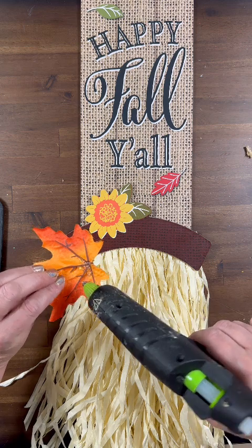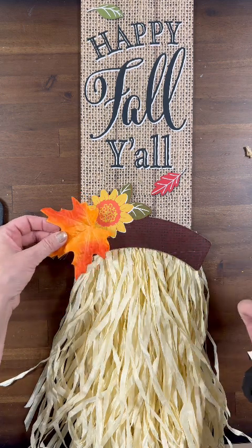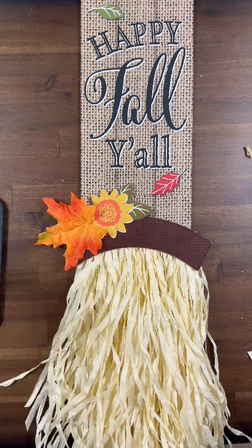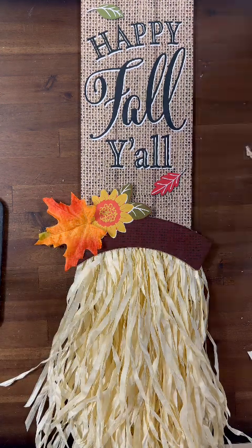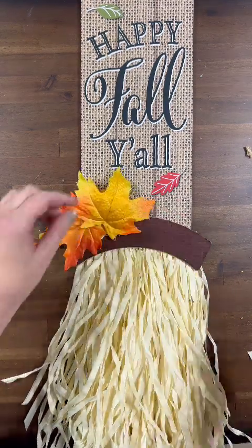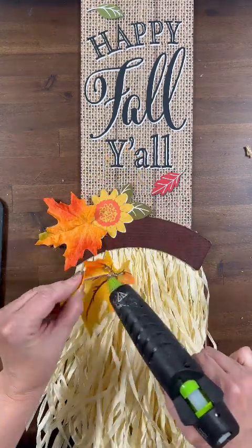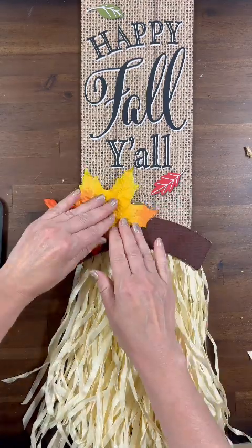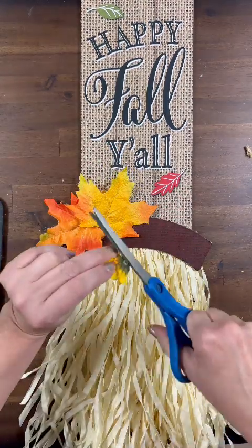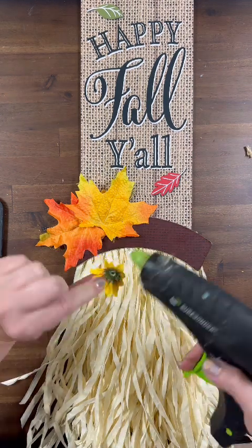The first thing we're going to do is cover up this sunflower. The corner of the brim of my hat had a little bit of a bend to it, so I'm hiding that with one of these leaves from my fall stash. I'm going to put a little sunflower that I had in my stash right in the middle of my two leaves to give it a little more depth and definition.